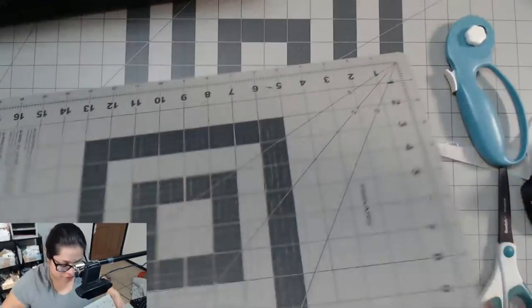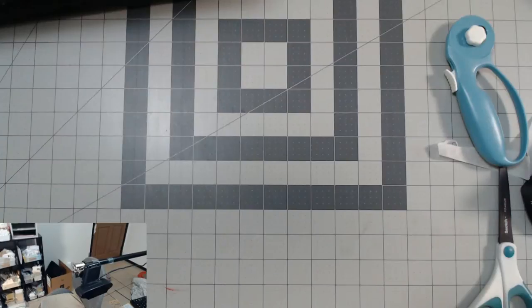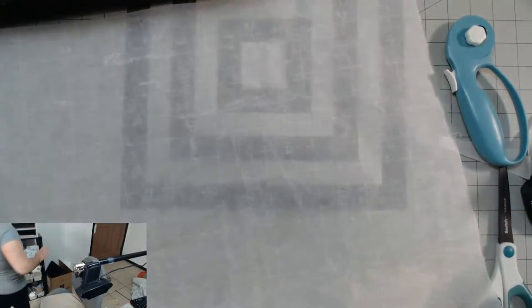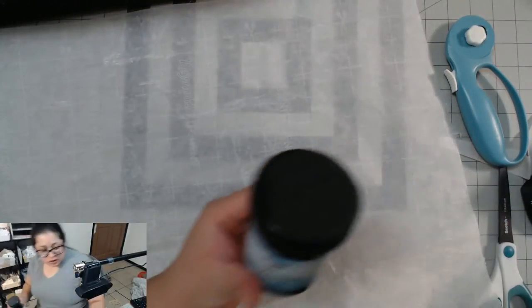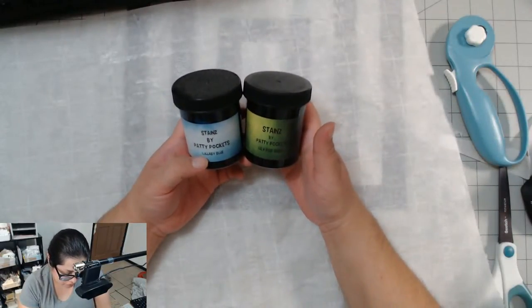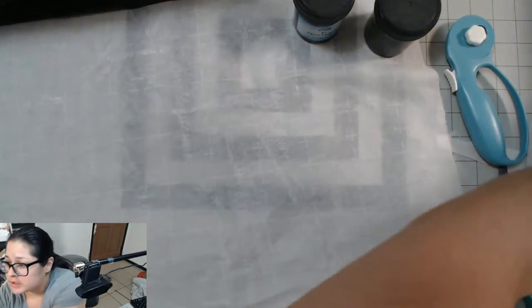So I am officially ready to decoupage! This might have blue particles on it — I have the Stains by Patty Pockets in green and blue. I'll try that first and see how I like it. I haven't tried these before.